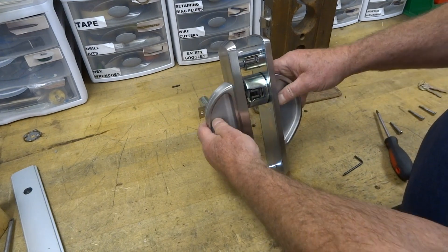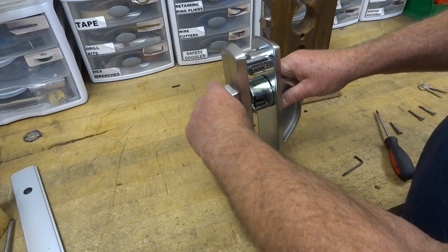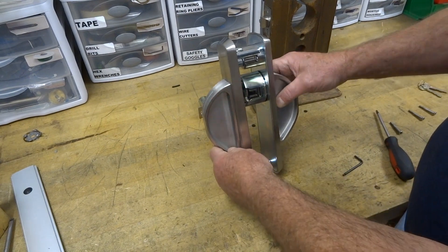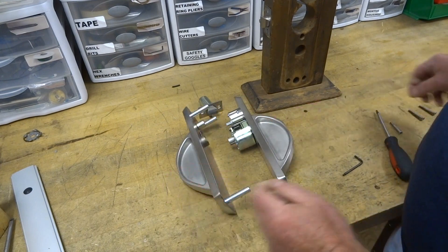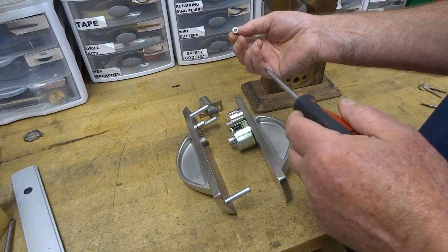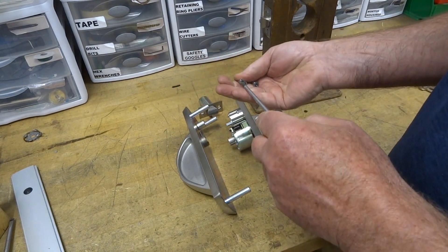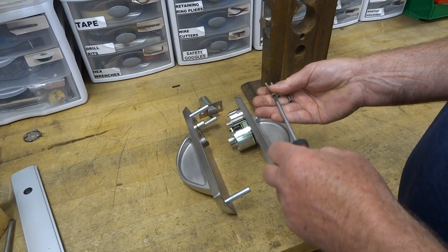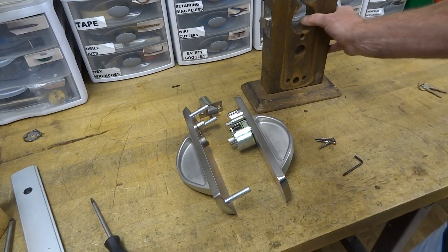This is an 86 function in the storeroom, so this handle will always be fixed. On the inside you'll always have retraction. To secure these, we use three mounting screws, and these are all T20 head drive — they're tamper resistant also.